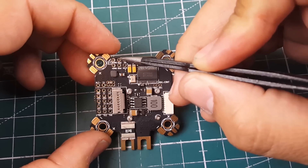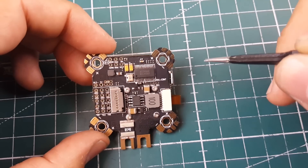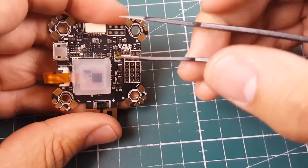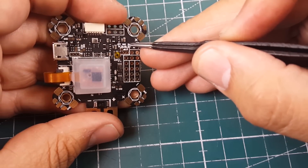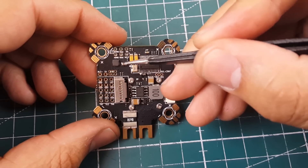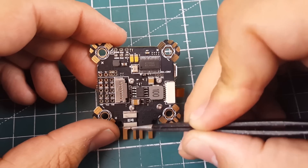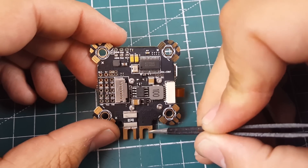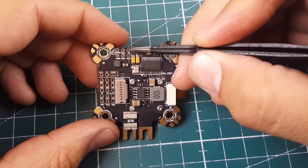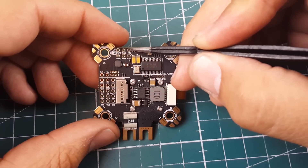Here we have ground, ground, RAM, RAM. Since the RAM pad is currently bridged to 5V, both of these pads are 5V. If your VTX does not run on 5V, you will need to source its power from the battery directly rather than from these pads.